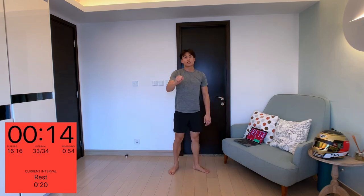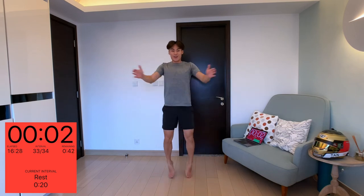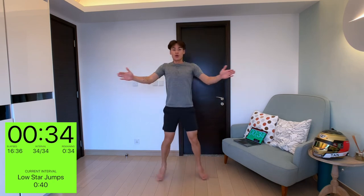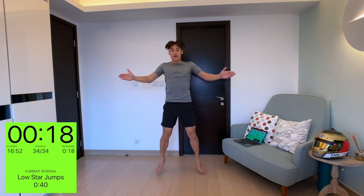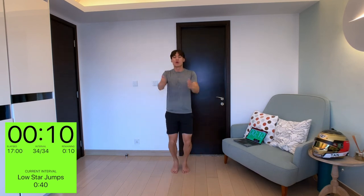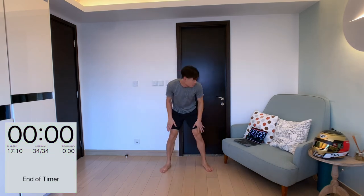We've got our last exercise of today — low style jumps. Instead of a regular star jump, you're going to put your hands out in the middle from your chest and keep that position. It's just a slightly different variation from a normal star jump. This is the last exercise — just keep pushing, you're almost there. That's 15 minutes — considered a high intensity workout but very low impact and great for first timers. Less than 10 seconds on the clock, just keep going.